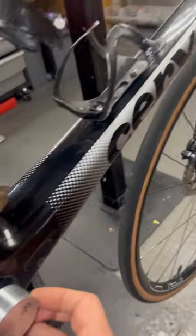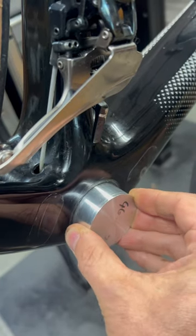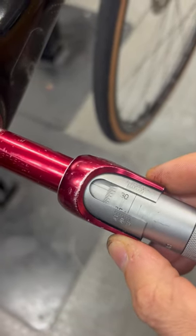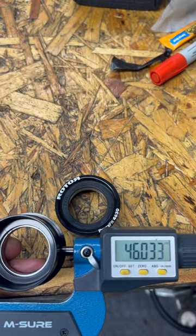Ben's first reaming for Cervelo. Such a severely undersized bottom bracket — 40.95 has got absolutely no chance. Taking a more accurate measurement, we can see this is measuring 40.8. Our rotor bottom bracket measures a very nice 46 millimeters exactly.